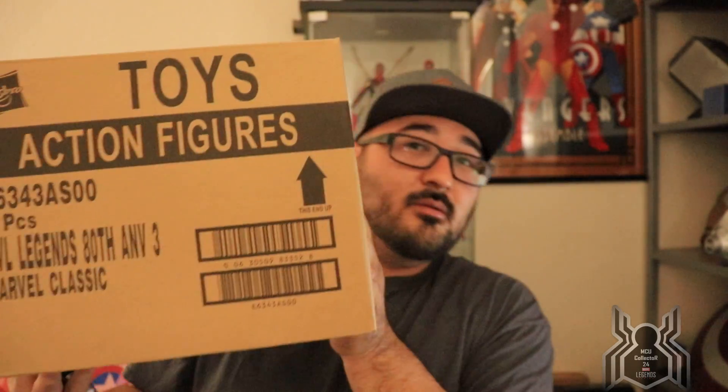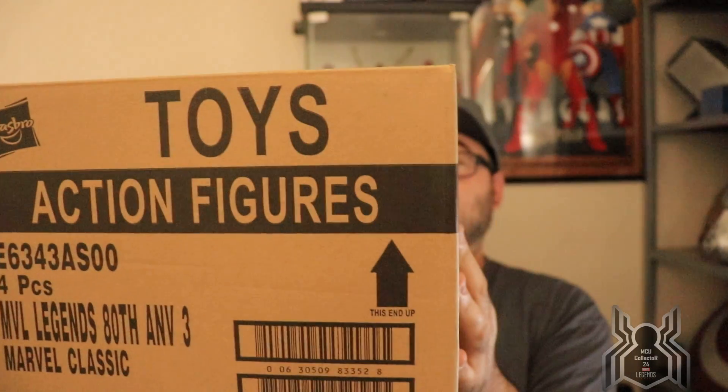Hey guys, MCU Collector here. This is an unboxing video and it's kind of an exciting day because I got one, two, three — three packages today, and I'm expecting another one later this week. I may do a quick short video on Instagram or throw it up on YouTube. This is an exciting one.